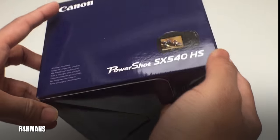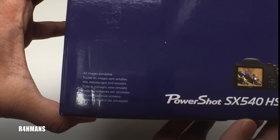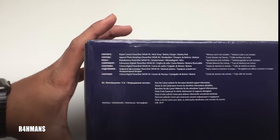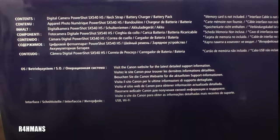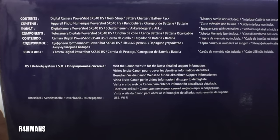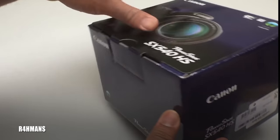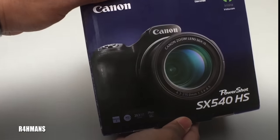On the side here we've got a photo of the back of the camera and the name Canon. Here it says what comes in the box: digital camera PowerShot SX540 HS, neck strap, battery charger, and a battery pack.